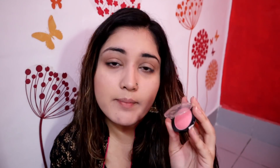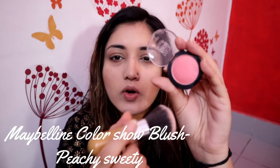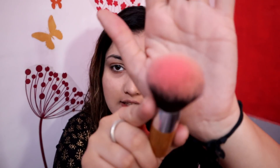Similarly, I will do the other side as well. Now you can see I have contoured my face. I am taking my blush — this is Maybelline Color Show in the shade Peachy Sweety, and this is a very natural pinkish sort of blush. I really like it. You can see how natural it looks.